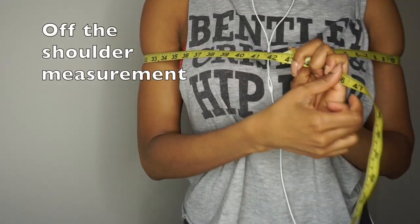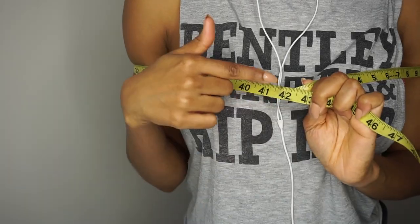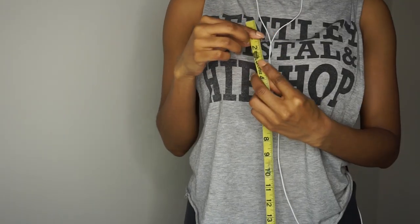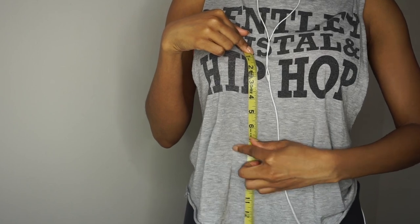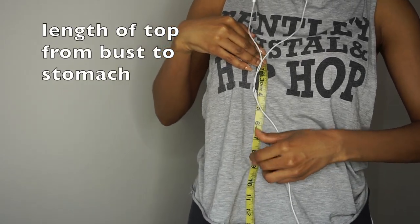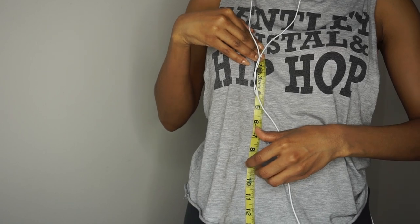First you need your off-the-shoulder measurement. Mine was about 42 inches, as well as the length of your top measurement — that is just from your bust down to about your stomach area, and that's how long you want your top to be.